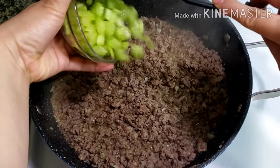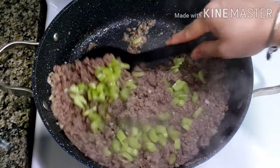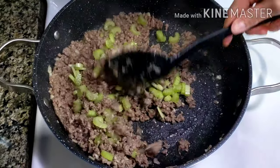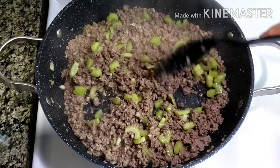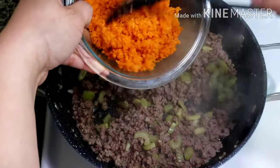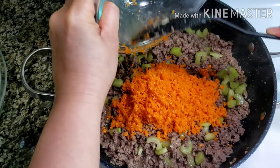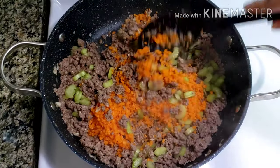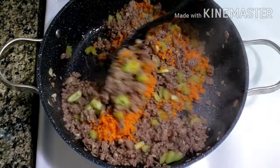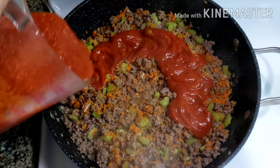Mix and cook for 5 minutes. Once the beef is cooked, add in chopped celery. Add in carrots. Cook the veggies for 2 minutes and then add the pasta sauce.